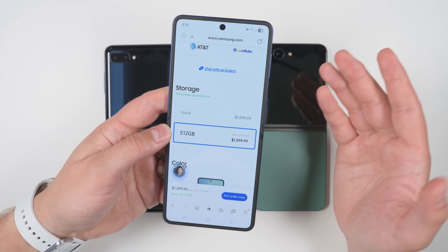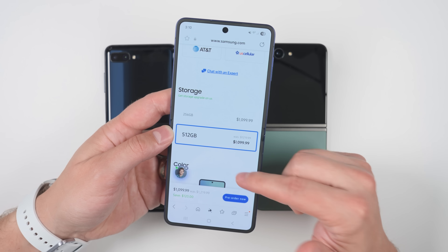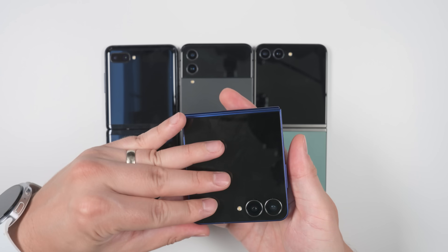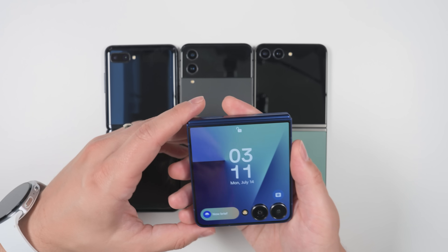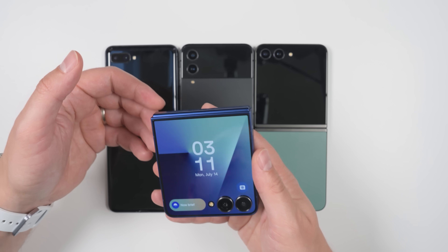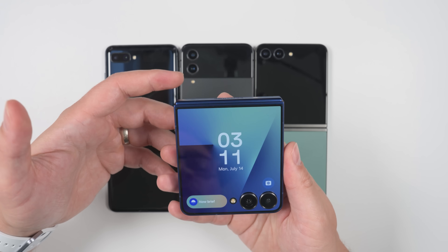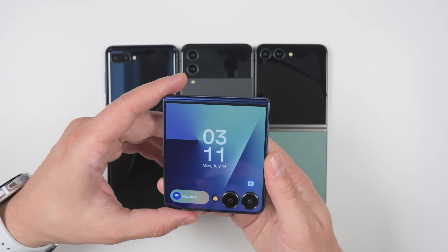Samsung is currently running big pre-order deals on the Flip 7, including a free storage upgrade and up to $600 off depending on your trade-in. I also have exclusive affiliate links in the description and pinned comment for a bonus deal on top of those pre-order deals — just note that the bonus discount only applies for 30 minutes, so if it's removed from your cart, come back to the video and click the link again. Those affiliate links are the only way I can afford to purchase all the products I review on this channel, so a huge thanks to all who use them.